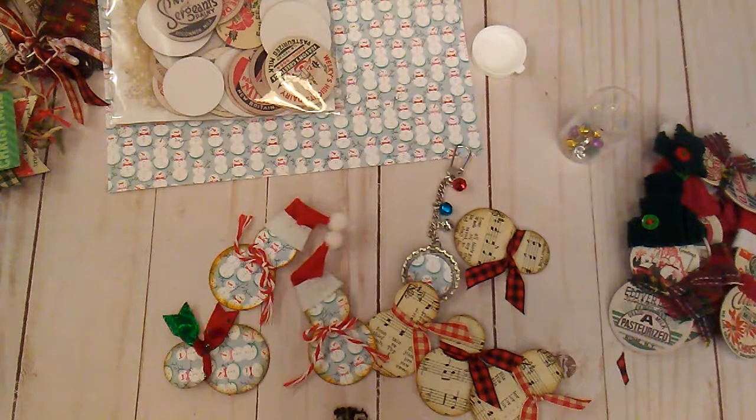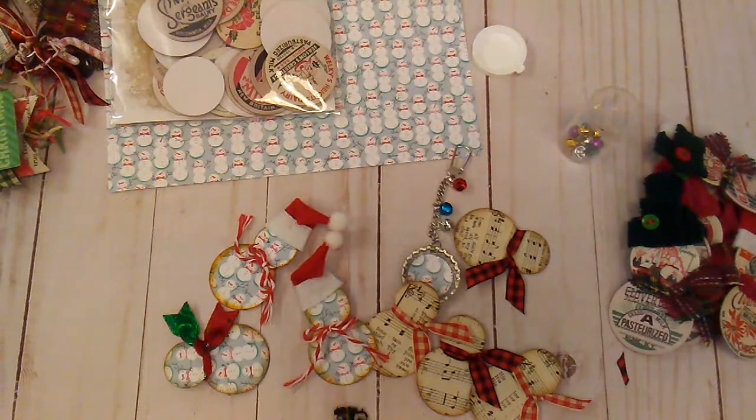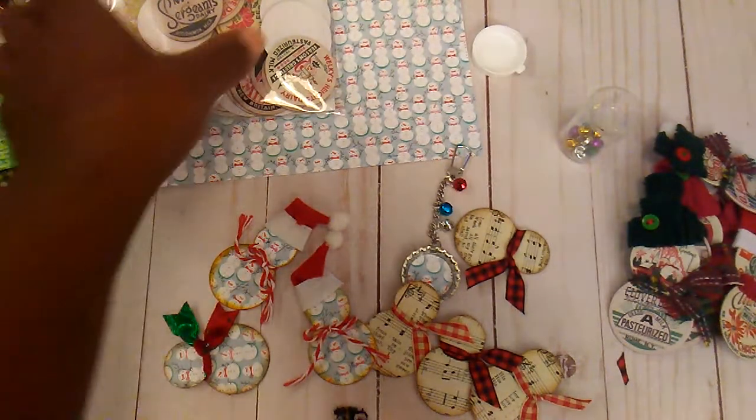Hello everybody, it's Rhonda. Welcome to my channel. This video is for ages 18 and up. I am here with a little short video of some little projects that I worked on this week.